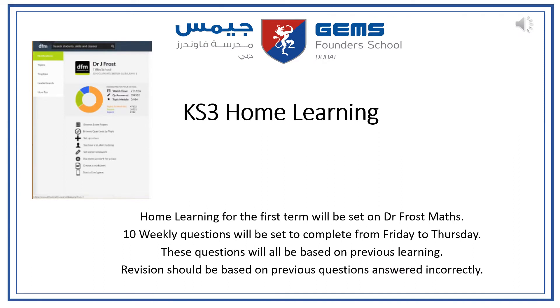Home learning is set weekly for QSATRI and will be set on Dr Frost Maths, which is a website. All students have been given a login and password and have had some time during lessons to log on and try it. They will get ten weekly questions, set on a Friday morning and due the following Thursday.